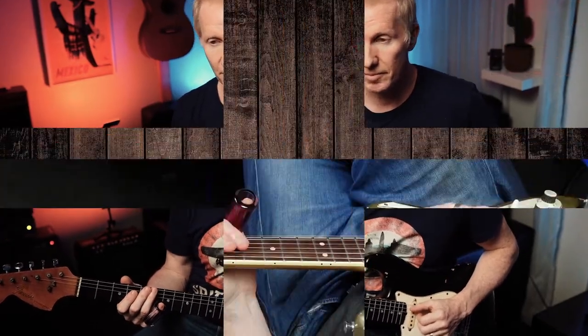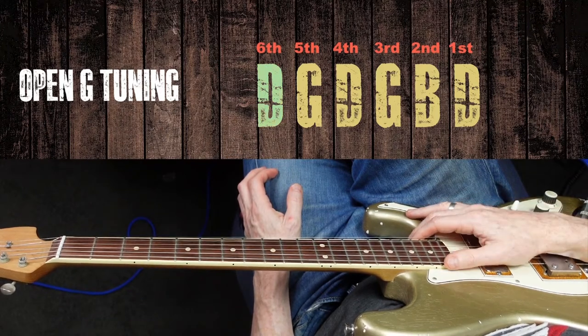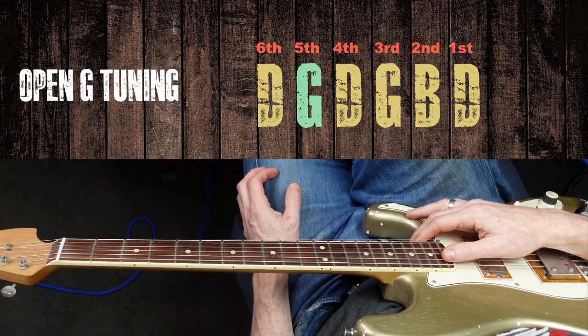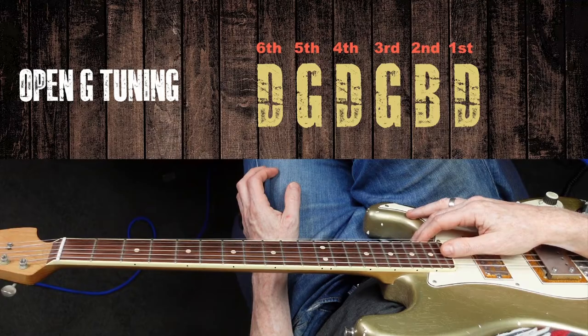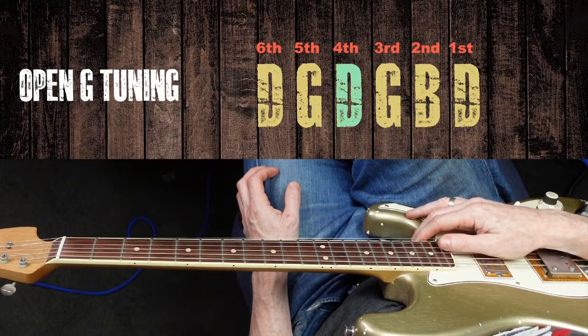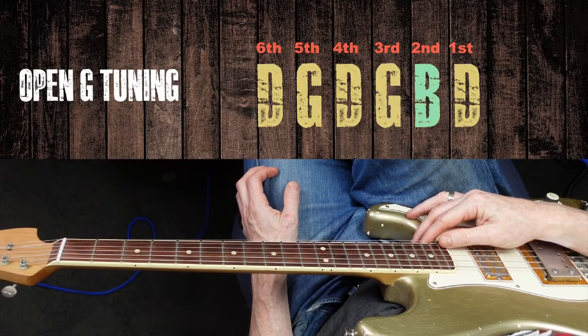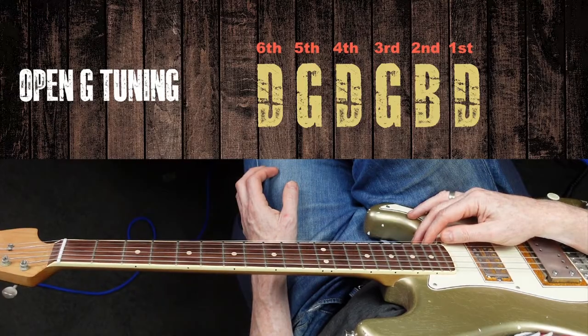In a moment I'll show you how to get hold of the backing track that I'm using on this. But first let's just get into Open G tuning. We tune the 6th string down to a D, the 5th string down to a G, the 4th string remains a D, we don't change the 3rd string — that's a G — the 2nd string is a B, and we tune the 1st string down to a D as well.